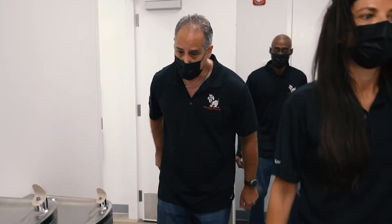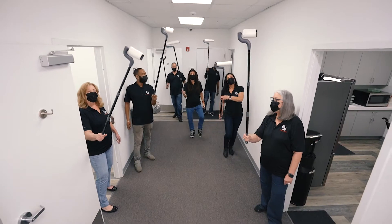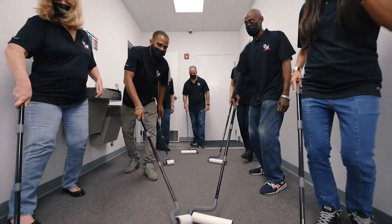Clean the floor and so much more is what we like to do. Roll, roll, roll the floor with your clean stick tool. Cleaning the floor and so much more is what we like to do.